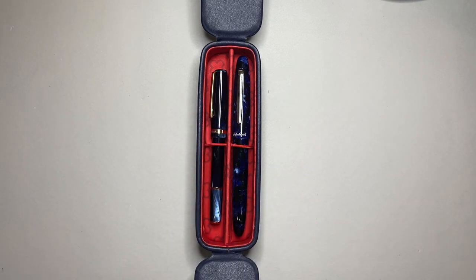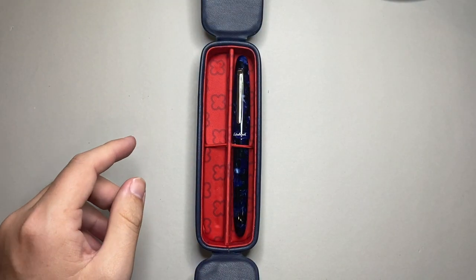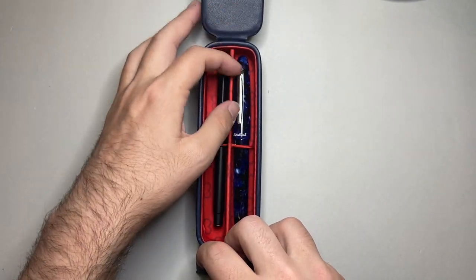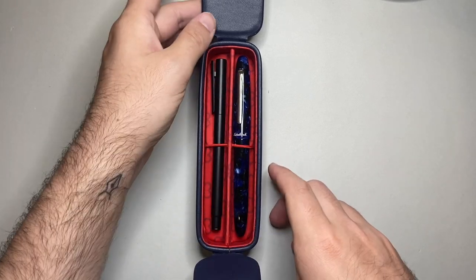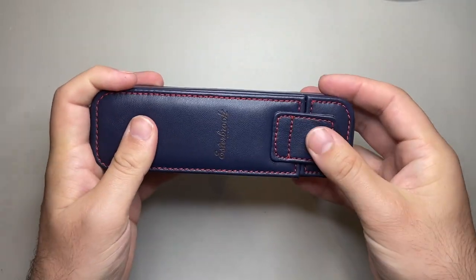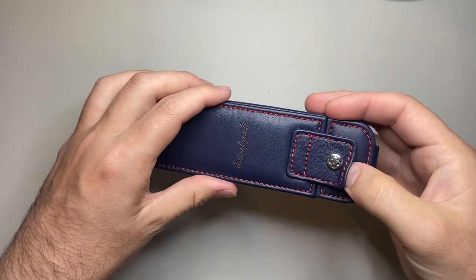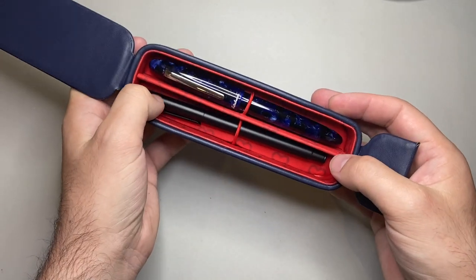I want to show a couple of other pens now, just for the sake of the exercise. I'll leave the Estee in there, but I wanted to put an even smaller pen in — so I've got the Faber-Castell Neo Slim, which is a very slim pen. It does fit nicely under the elastic and is held relatively in place. Let's do a bit of a rattle test. You can hear there's a bit of movement in there with a pen that size, but I'm giving it a pretty decent shake, and that's just because it's a slim pen.